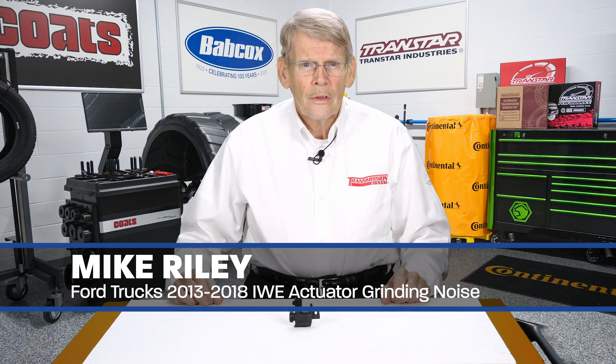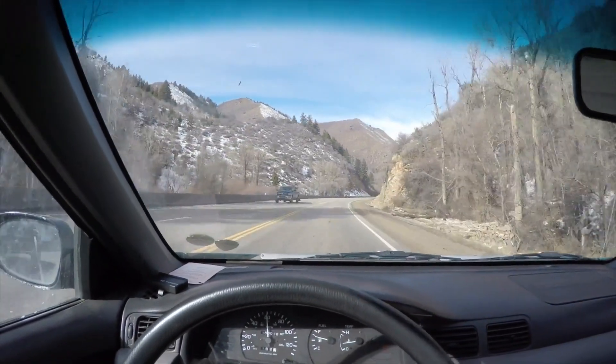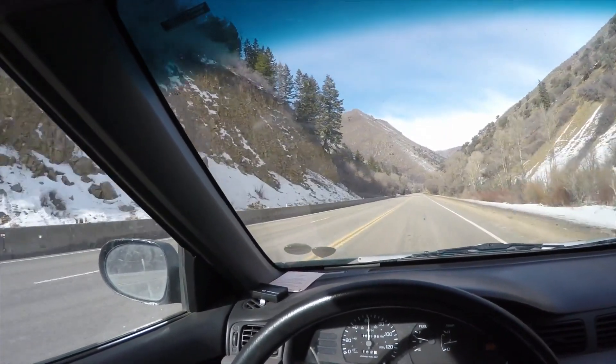Diagnosing noise issues can always be challenging, as is the case of certain Ford trucks with four-wheel drive. For instance, we had a 2014 Expedition that had a particular noise problem — when you would be going up a hill in two-wheel drive, at times there would be a grinding noise.